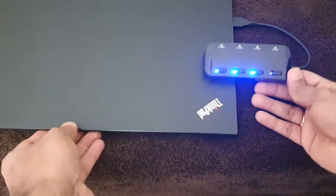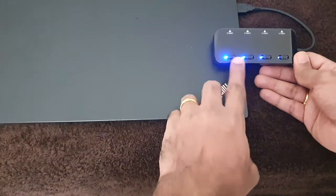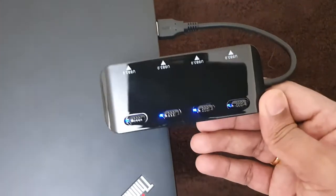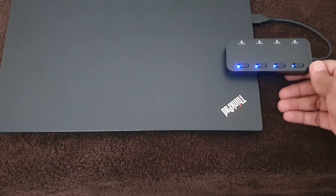The beauty of this device is you can control the ports individually. If you don't want a port active, you can switch it off using these buttons. For example, if I want to connect my hard disk...